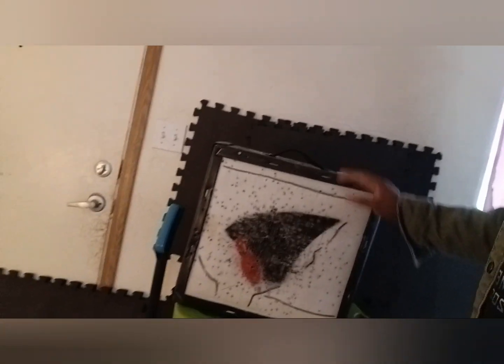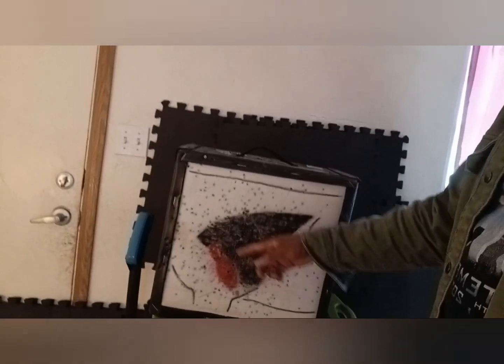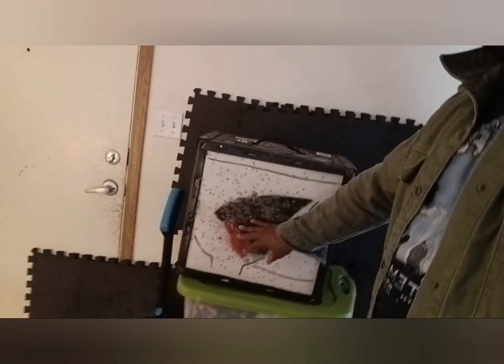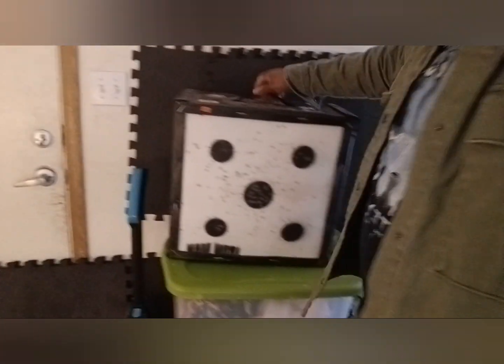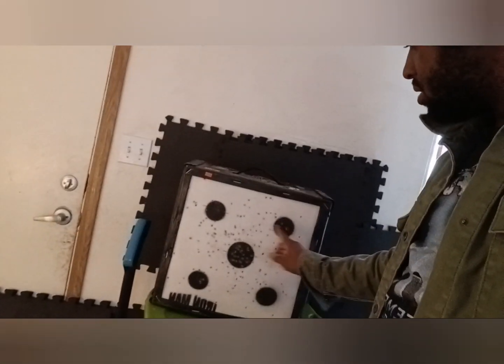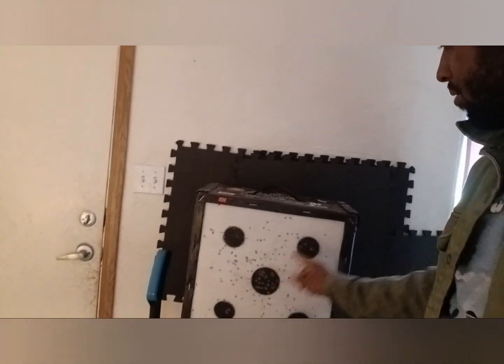This target is for accuracy — I spent about 50 bucks on it, and it's a decent target. You might notice the spread on it; my wife and kids are learning too. It's too cold to go outside right now, so we practice indoors. If I want to work on precision, I'll try to aim for the specific spots on the target.